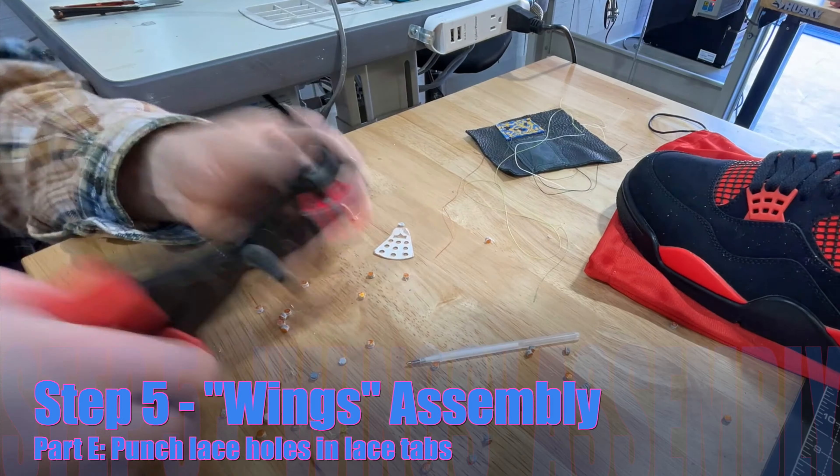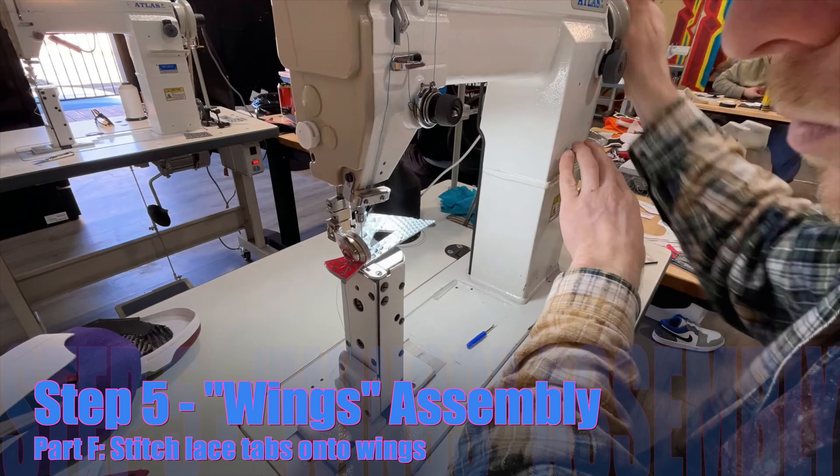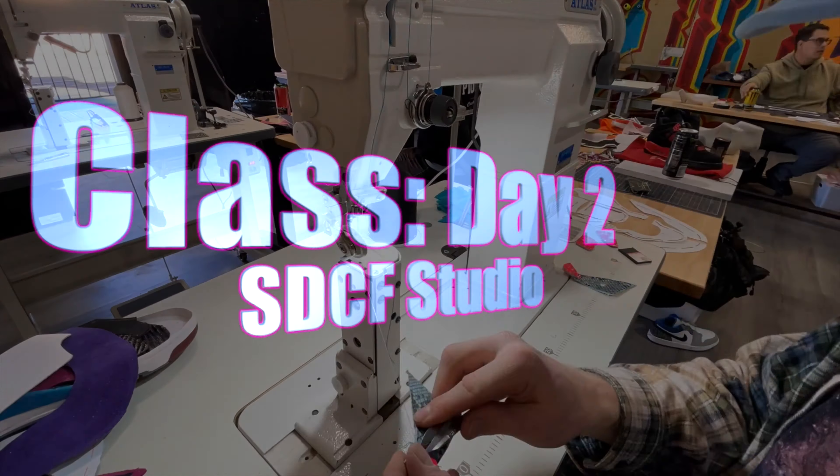After punching dozens upon dozens of lace holes, it was time to get these lace tabs attached to the wings, and that's where I called it a day for the first set of work on this pair of custom kicks.